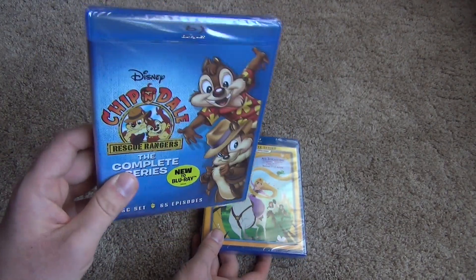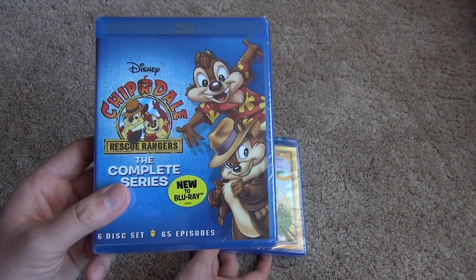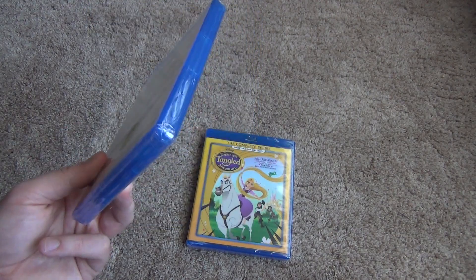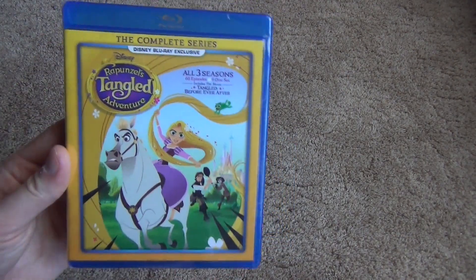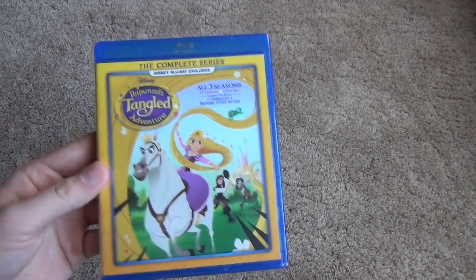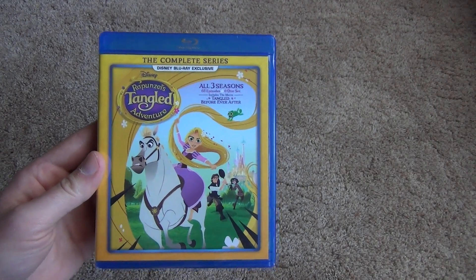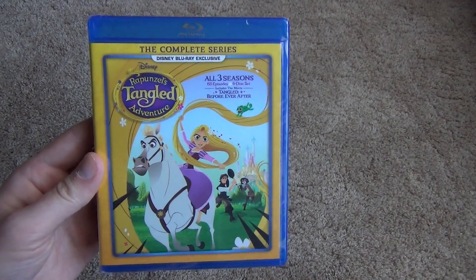This one I think was originally going to be a Disney Movie Club exclusive, but they just decided to release it more widely, so you can buy this at a whole bunch of other places. Both of these are interesting releases — the first time that I've seen complete series on Blu-ray from Disney, and it's really cool.